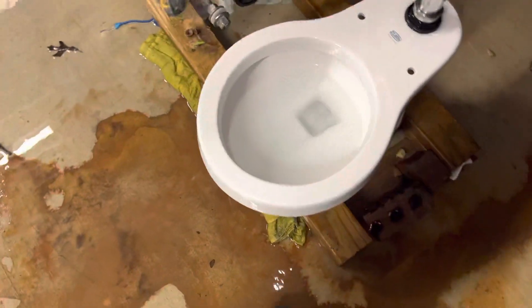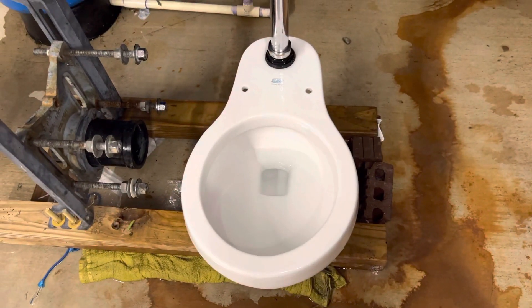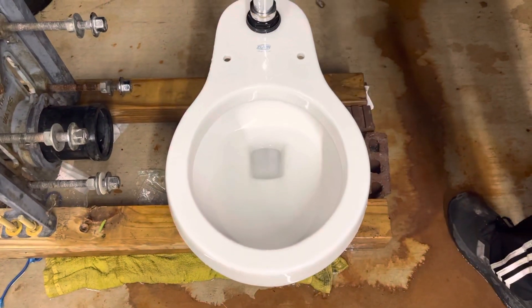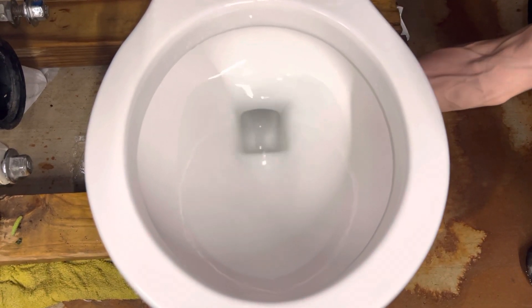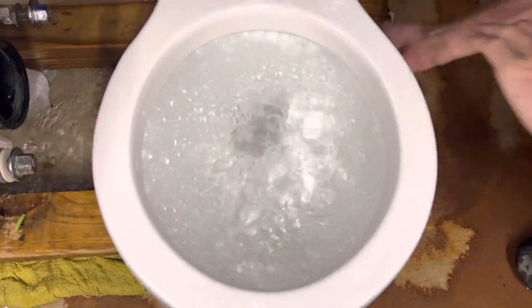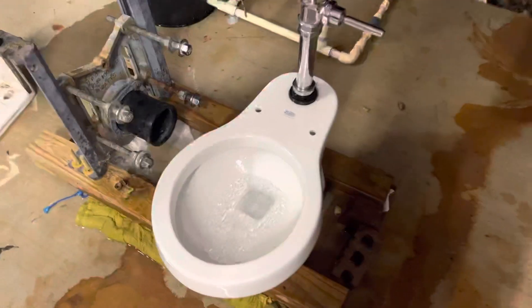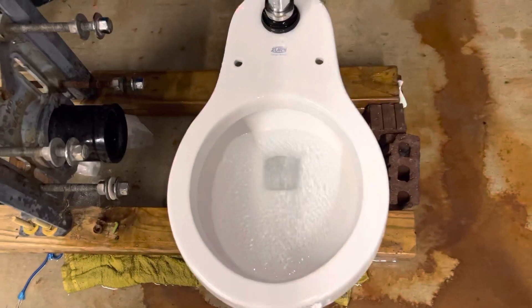Other than way up at the top of the rim, this actually has a really good flush. It had been sitting for a while and collected a lot of dust. Now I'm going to see if I can get it to siphon — this will be a little bit difficult. I'll have my friend hold the phone so I can do this. Here is a flush attempting to get it to siphon. And it siphoned! Obviously this toilet isn't really designed to siphon as it is commercial, but still the siphon is pretty interesting. Here's one more flush.